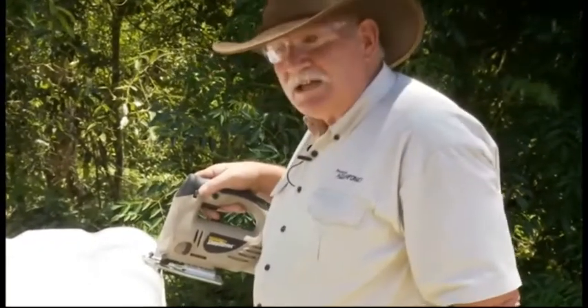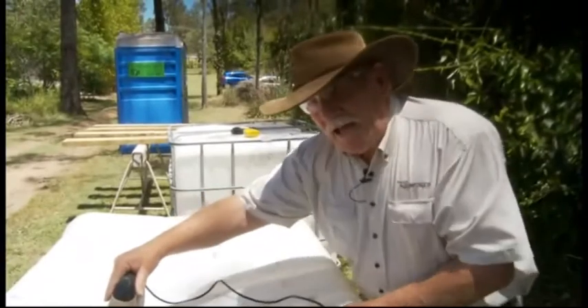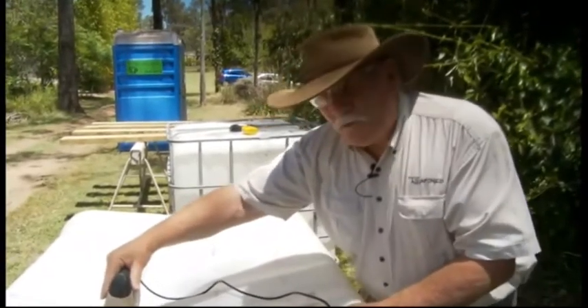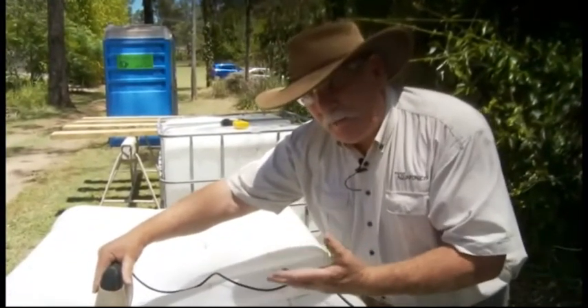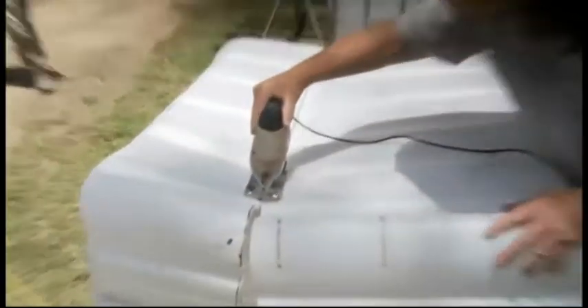You'll find this plastic cuts really easily once you get started, so you need to exercise a bit of care to try and get as straight a line as you can, because the saw wants to wander a little bit. When you get to the last little bit it can be quite difficult because the plastic starts to jump around, so just go a little bit slower with the saw. There we go — we have separation.